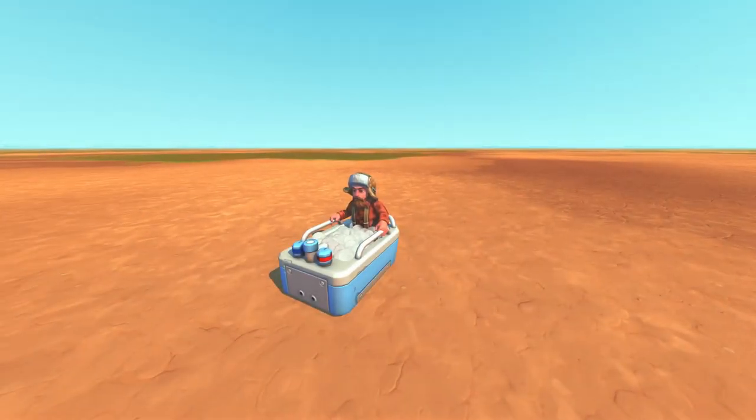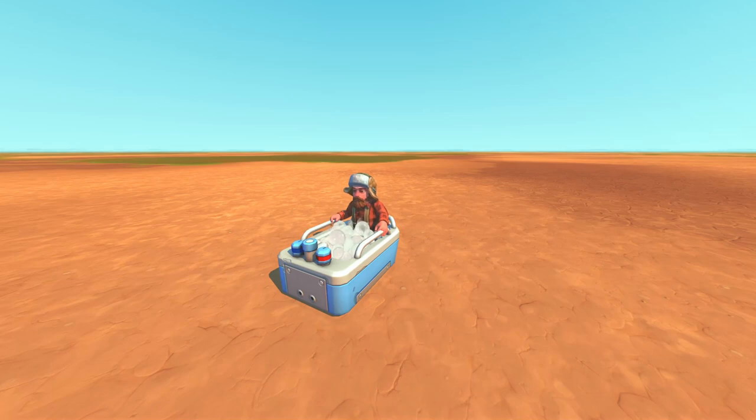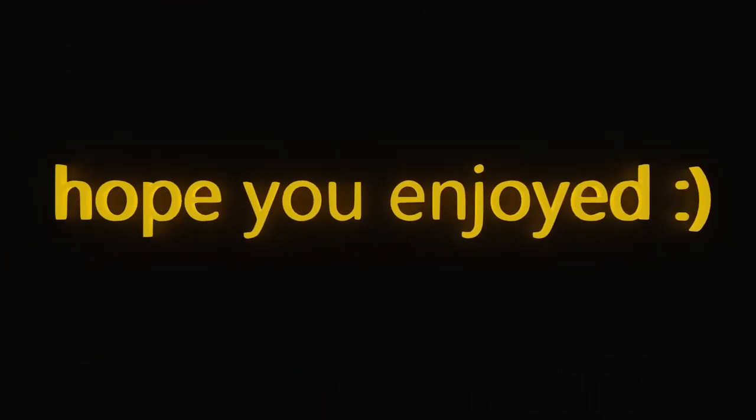I hope you enjoyed learning about serial technologies in Scrap Mechanic. To see more, including the upcoming storage video and the continuation of the CPU building series, stay tuned to the channel. Thanks for watching, bye-bye.